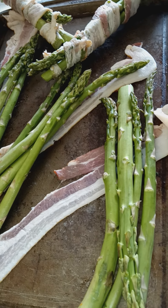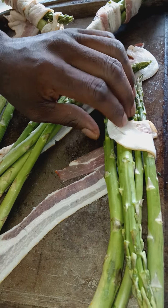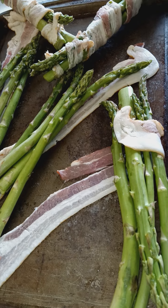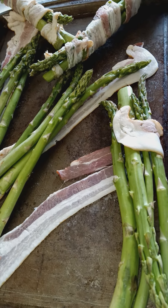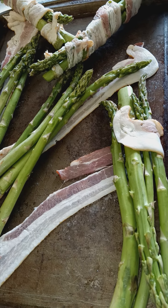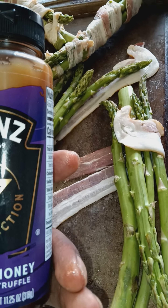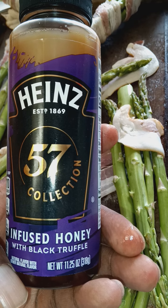I'm about to bake and wrap these — honey bacon wrap. I'm going to add the bacon and then add the honey. Right here I picked this up: some Heinz 57. It's infused honey with some black truffle.